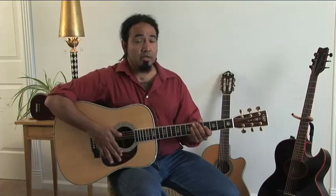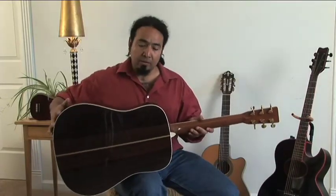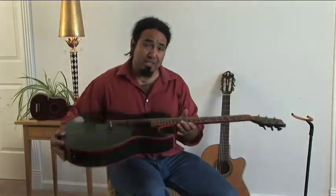Now what makes a Dreadnought the Dreadnought is its size. As you can see, this is a nice wide lower bout and a big body — it's nice and thick. So if you have longer arms, it's really easy to get around. Now what I have here is a Triple O-style guitar, which you can see is a little bit shorter and also a little bit thinner, which makes it really easy to get your arm around it.